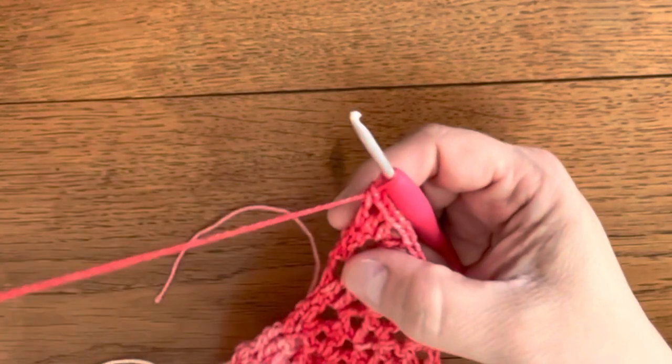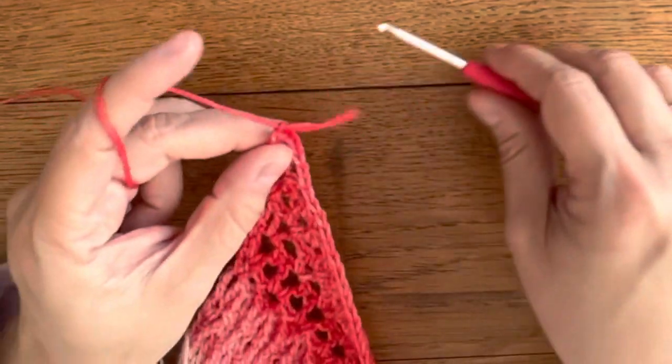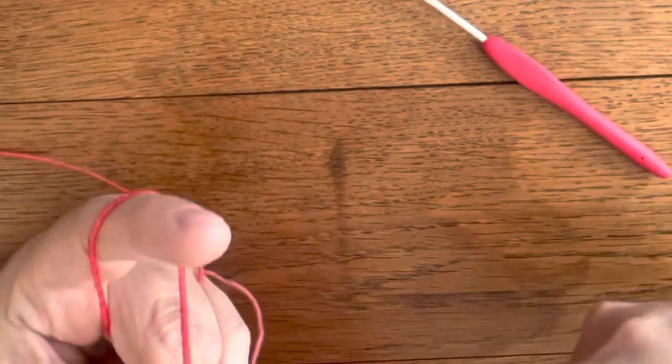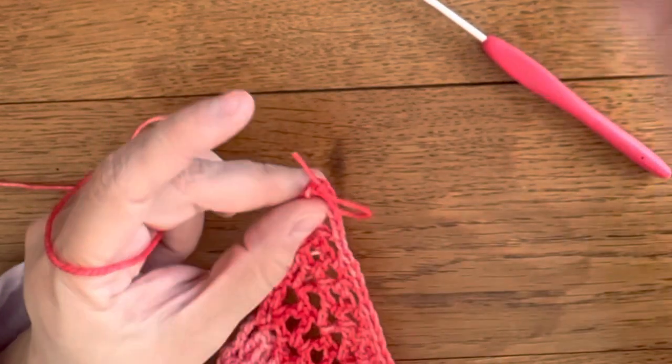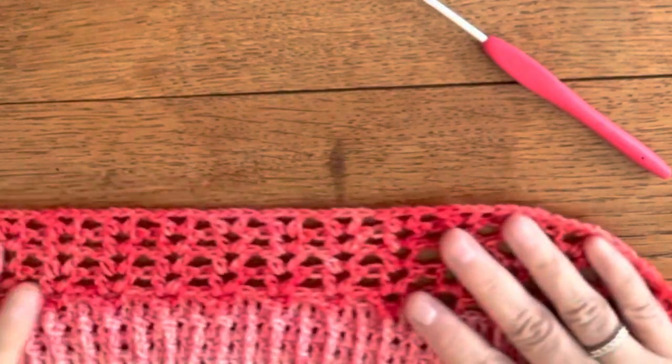And this is the end of part 7. Fasten off your color 1 and now all we've got left to do is to make a nice border.